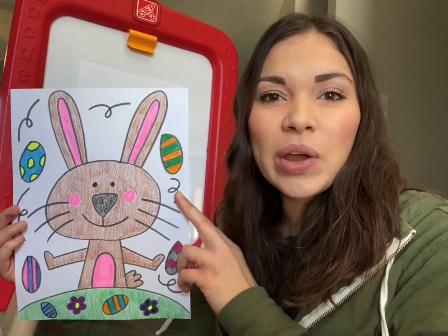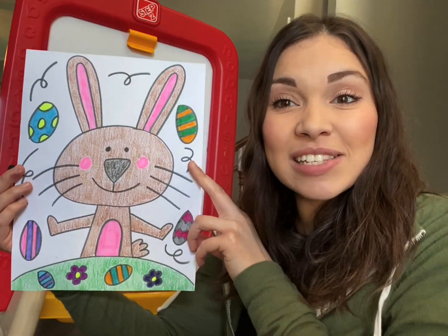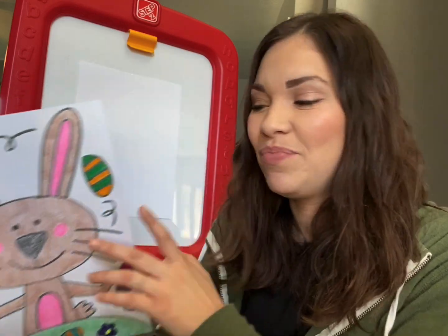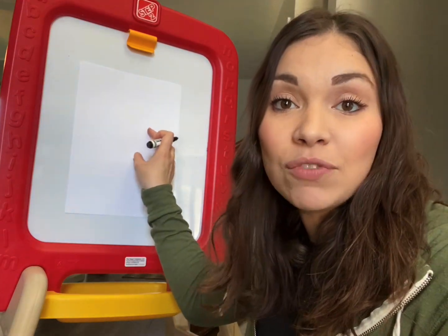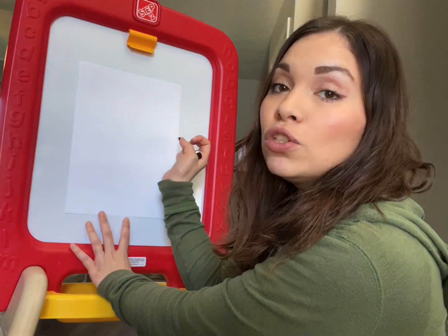So here's the picture that we are going to be doing today. We have an Easter Bunny with some Easter eggs and some fun little designs around him. We're going to get started by doing his face first. The first thing we need to make sure is that when we draw his head, it's towards the middle of the paper because we need to leave room for his ears and his body. It's just going to be an oval shape.